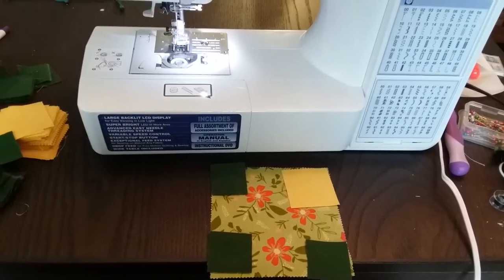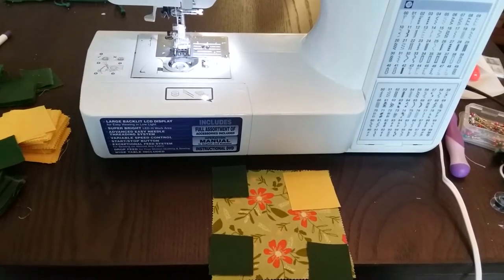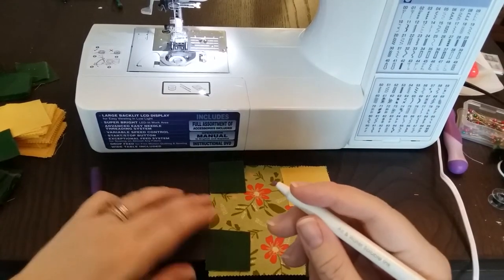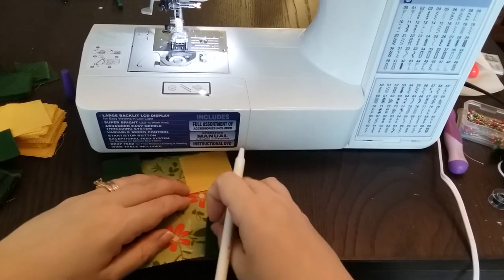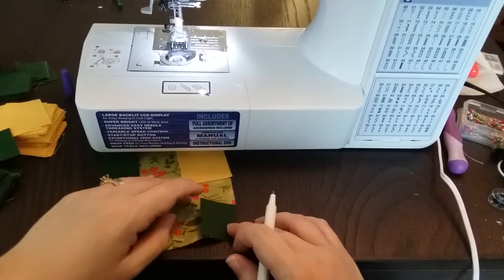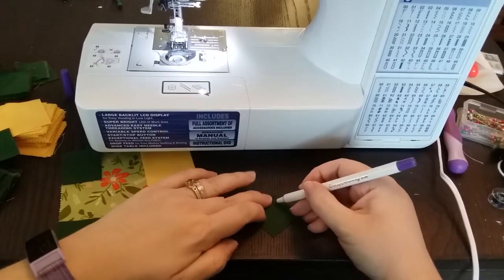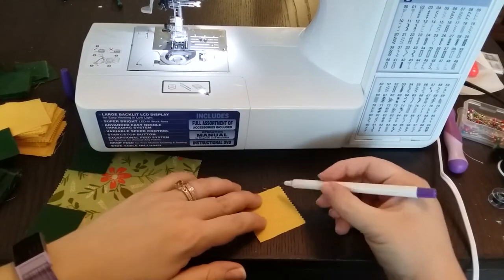Just putting it together like this is no good — it's going to be really uneven. So I'm going to use a disappearing ink pen. It's water and air soluble ink — a fancy marker you can get at a fabric store — but a pencil or chalk works fine too. We have to attach these to our charm square diagonally. I've tried doing this freehand and it's awful, so I'm going to draw a line connecting one corner to one corner. I'll do that for a bunch of these little squares.